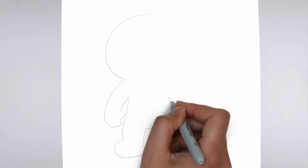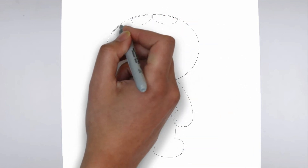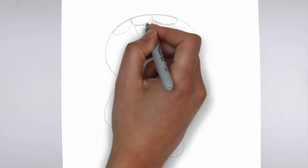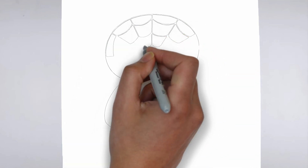First, we'll begin by sketching the basic shape of our subject. Make light, loose strokes to establish the overall form and proportion. Don't worry about details at this stage, just focus on getting the basic shape right.